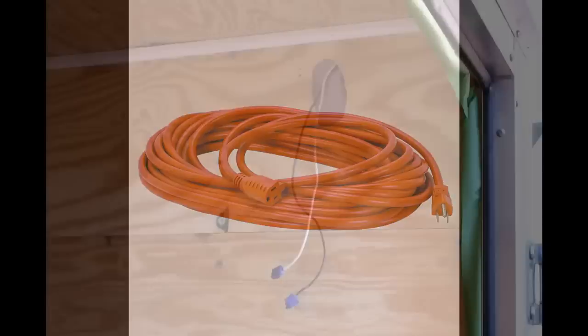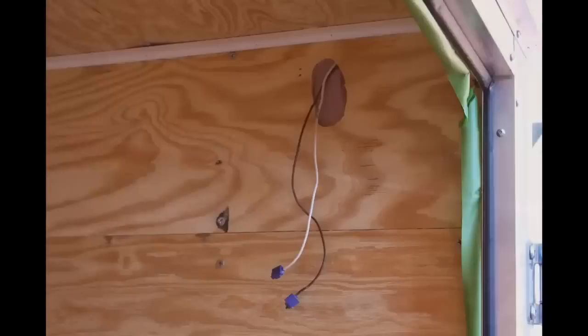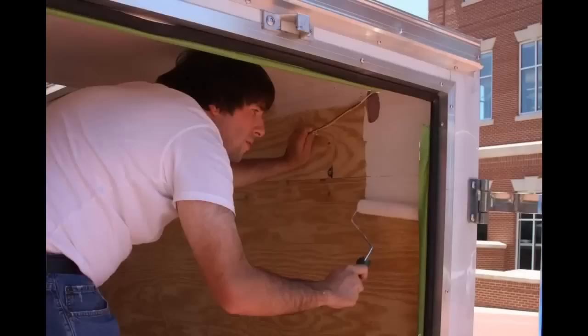The plywood was then sealed with two coats of polyurethane, then lightly sanded and all the gaps were filled with caulk. Then two coats of low VOC exterior paint were applied. We recommend using low VOC paint as to not create a problem with VOCs in the trailer that can affect produce.